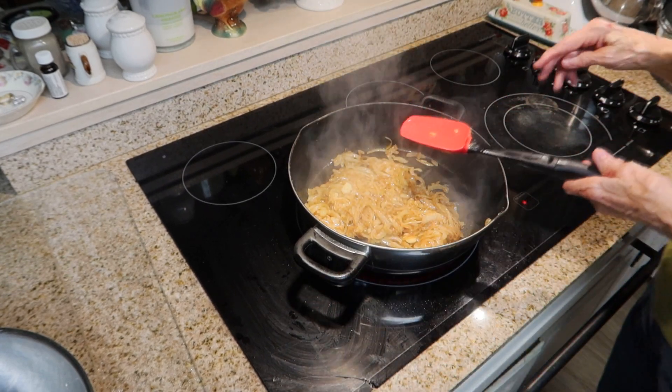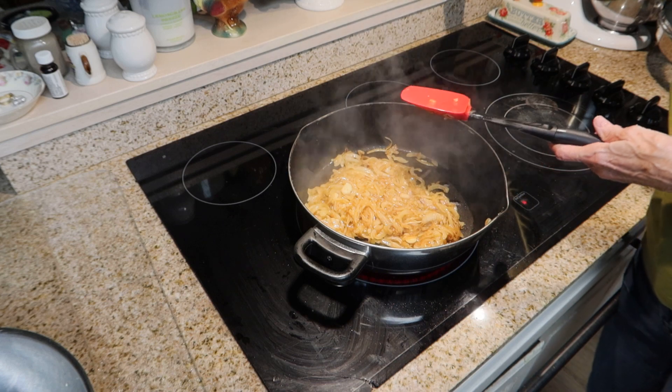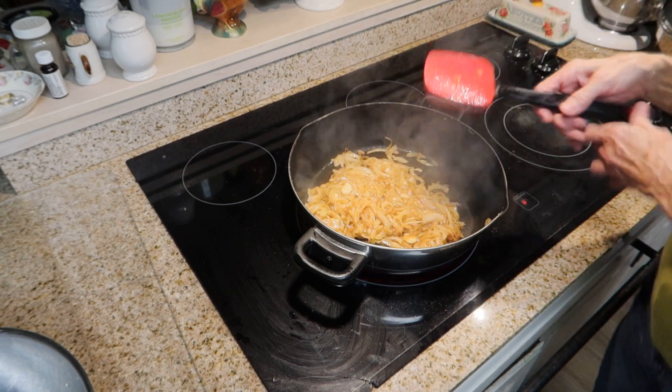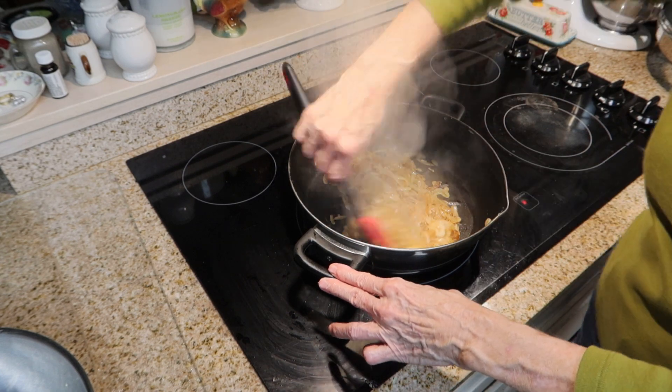It's been 10 minutes, so now I need to reduce my heat down to medium. I will continue to cook these for 10 more minutes, stirring them constantly to keep them from burning.